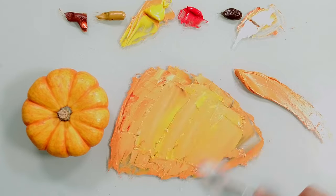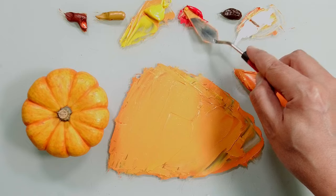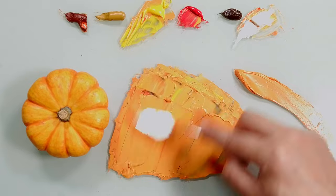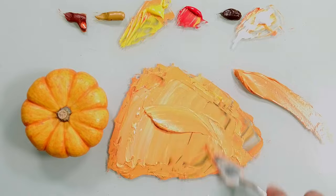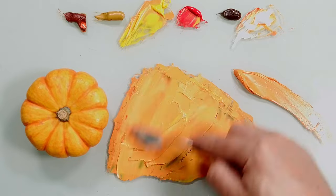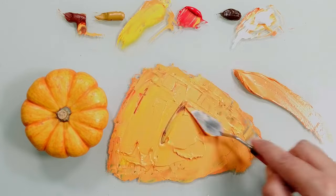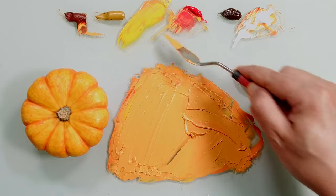Beautiful. A little bit of yellow. Now we are very close to the same value of the pumpkin, but it is too yellowish. So we can break it with a little bit of red because we want to make it more orangey — more vivid yellow — and a little bit of burnt sienna just to make the color more earthy.